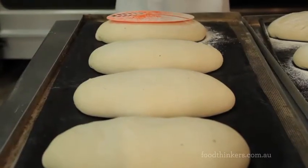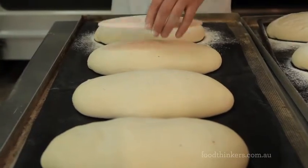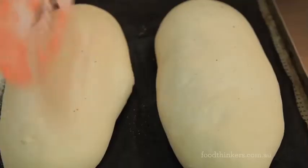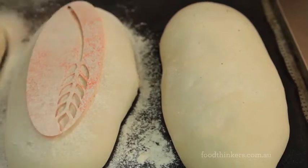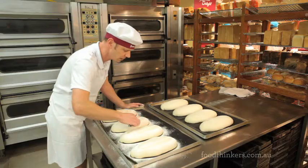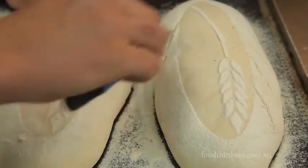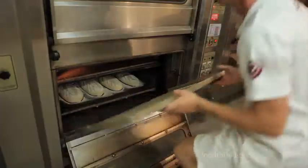My favourite bread is definitely our authentic sourdough — this is the white. The process involved is quite a lengthy one. It takes 6 hours or so from the minute it comes out of the bowl to when it goes in the oven, and that's really because it is a true sourdough and doesn't have any yeast in it. We dust it with the stencil and then we give it some cuts, which enables the product to increase in size — jump in the oven as we call it — without tearing.